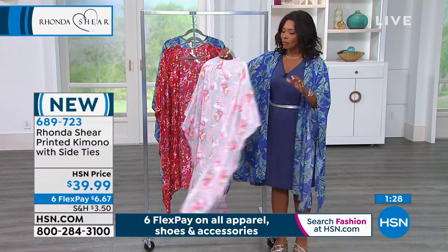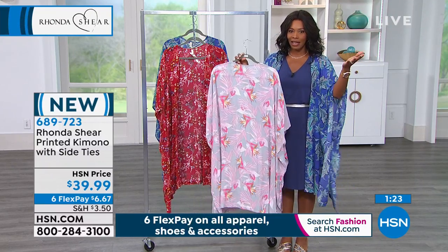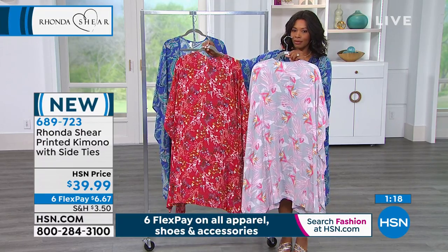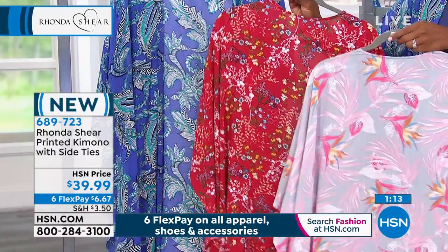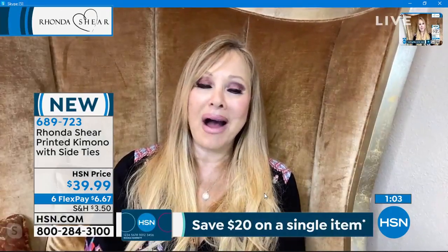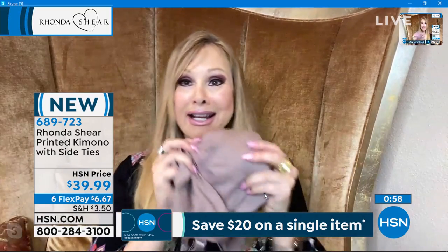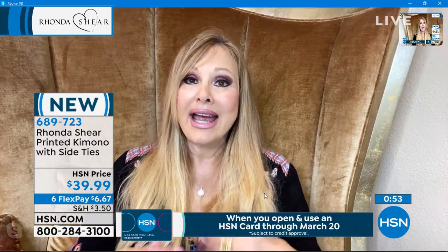We did it in different colors last time and it flew out like in one airing. This is only the second airing we've had of it. Coming up, there's a layering top that matches directly back to it. As we move into the summer months, we definitely want to have this in our lives. I love this kimono — I'm obsessed with it because I like to hide my derriere and my tummy.